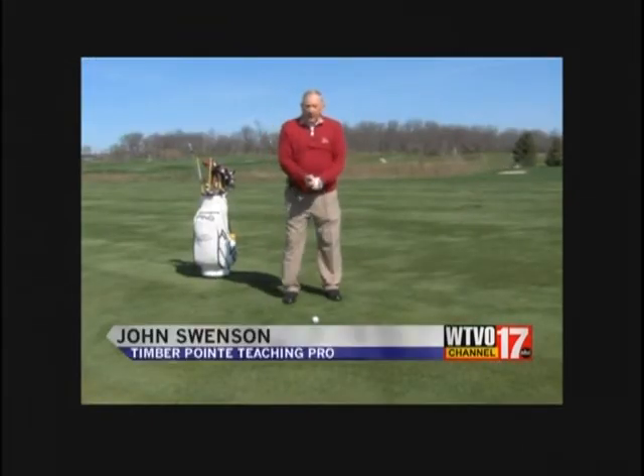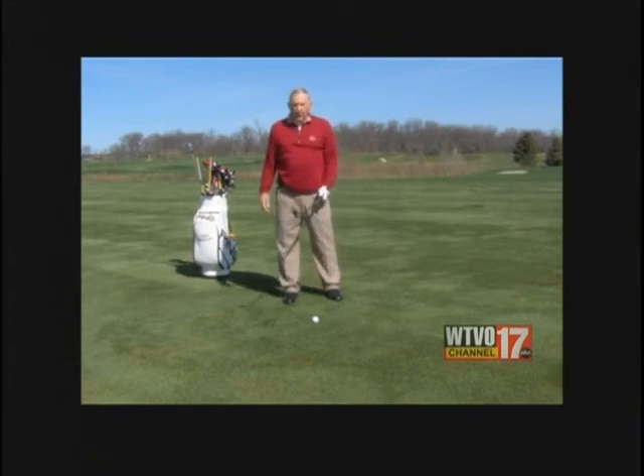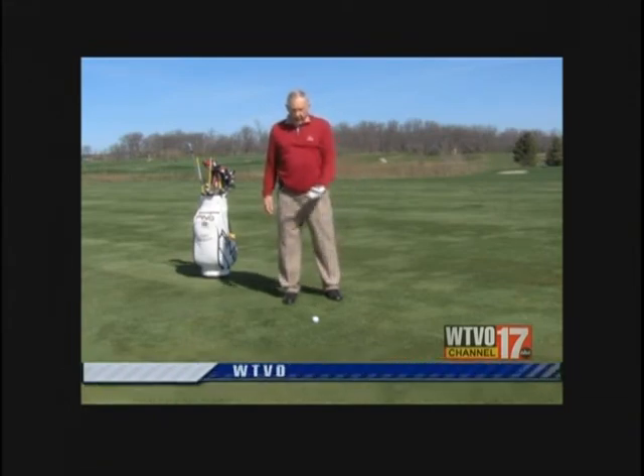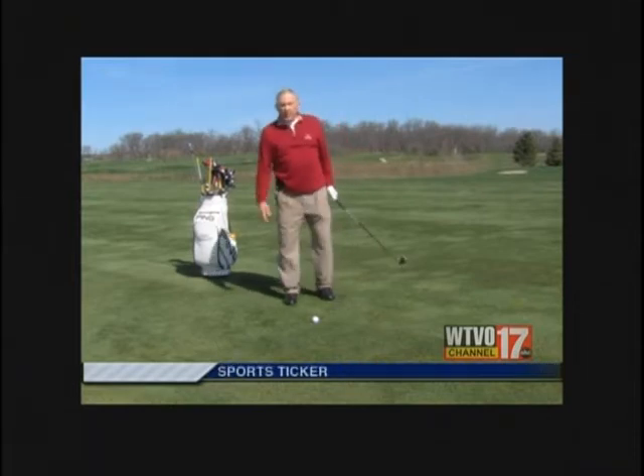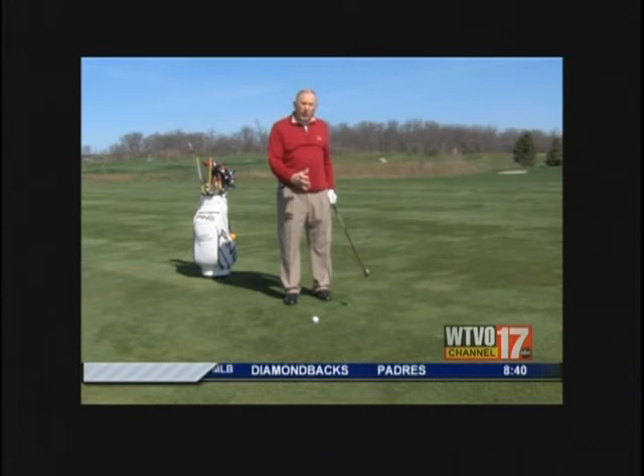Our next tip is where to place the ball in relationship to our stance. We call it the club and ball position, where that should be. There's a lot of controversy over ball position — play it back, play it forward, play it here.